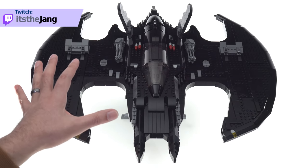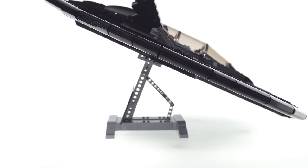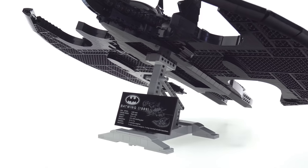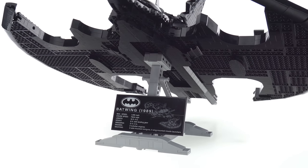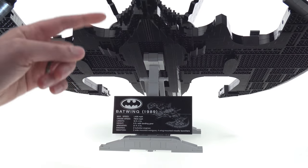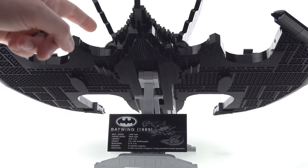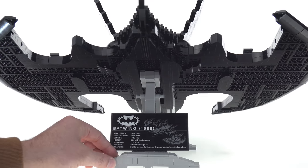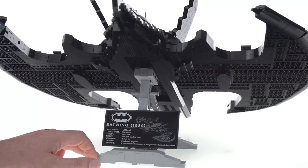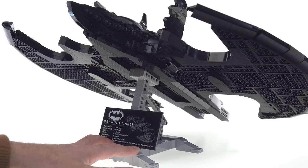Before I get into the details of the Batwing itself — of which there aren't that many honestly — let me show you the stand, which is kind of important. I usually care very little about stuff like that, but with a model this large it's very important that the stand can hold it. The UCS-style plaque is currently on the back side because I have the Batwing attached backwards — it's intended to be usable that way so you can see the top. The stand is built in light gray to contrast the all-black Batwing, which actually makes sense.